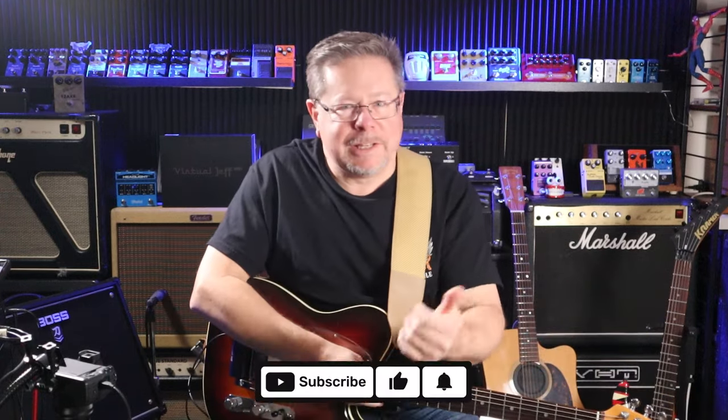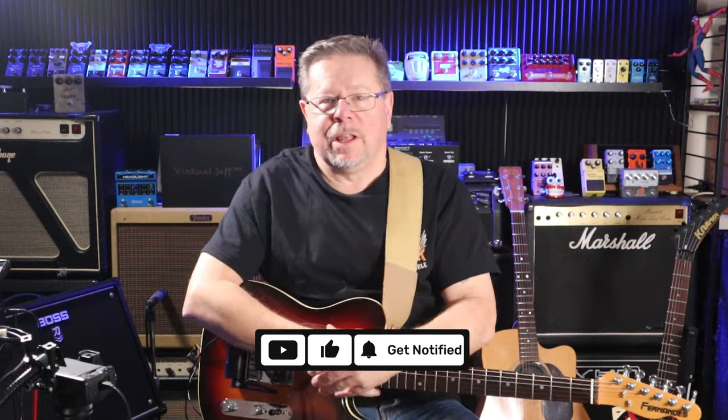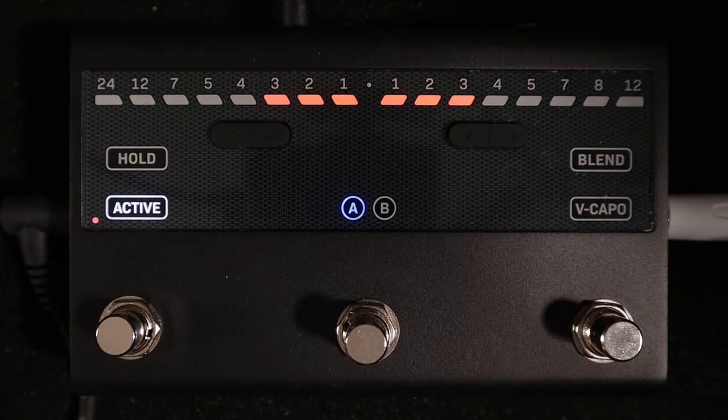G'day, welcome back to the channel. Thanks for tuning in. If it's your first time, please hit subscribe, give us a thumbs up, drop a comment below. If you're returning, thank you very much. We are looking today at Virtual Jeff.